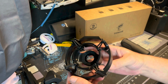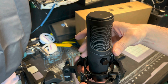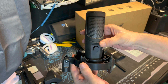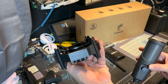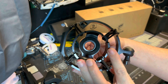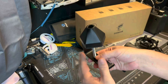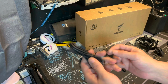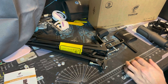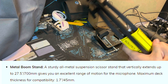The shock mount keeps the microphone suspended so that when you hit the table the mic doesn't pick that up. It also has Toner branding on the front. The desk clamp piece tightens to lock it in place. Our USB cable measures out to about six and a half feet, which is a lot.